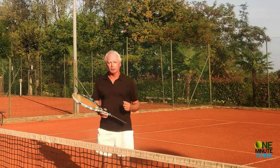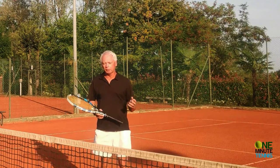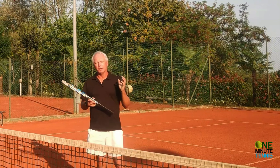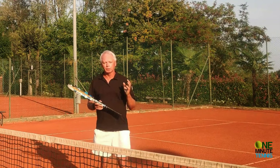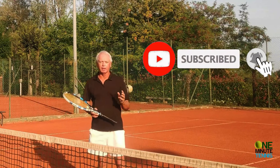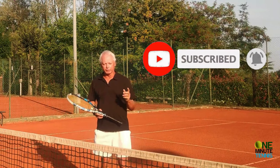Hi guys and welcome to OneMinuteTennis.com. In today's session we're going to talk about how to destroy easy high floated balls, and the most important thing to consistently destroy that ball and put it away first time every time is that you know your range.